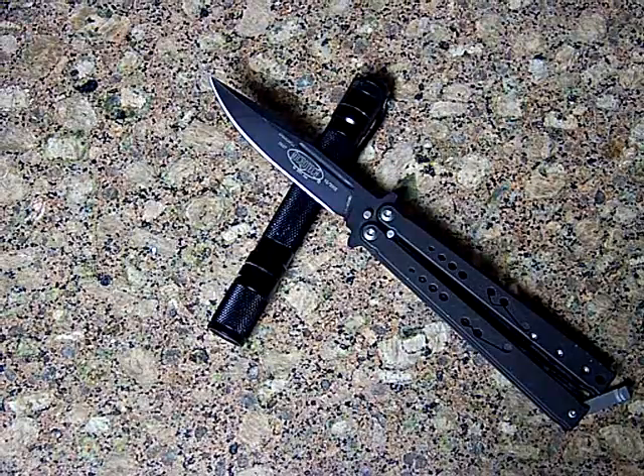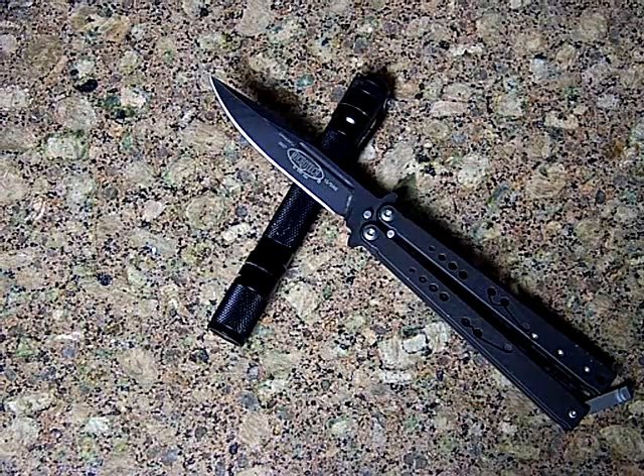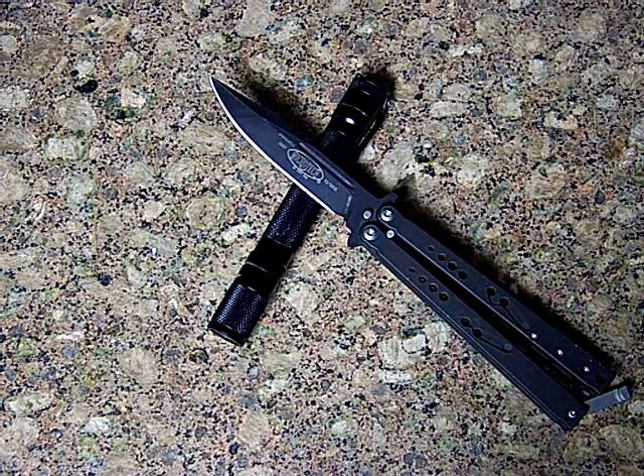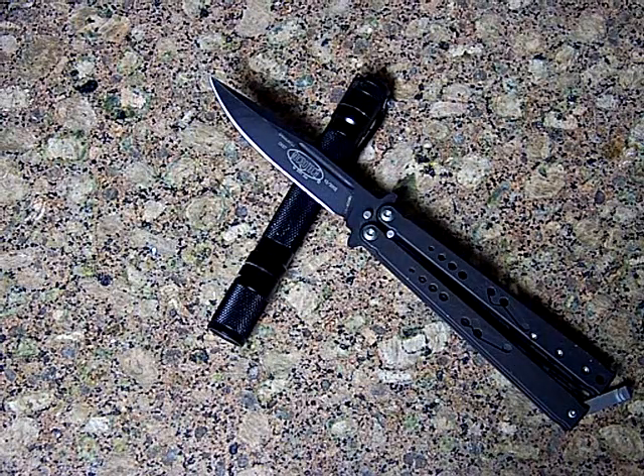Stay tuned — I'm going to have a ton of videos coming up next weekend. I'll have at least one knife review, maybe one or even two unboxings, and possibly three if that item gets here in time. I've also got some knife making stuff, some pretty exciting things going on that you guys should stay tuned for.